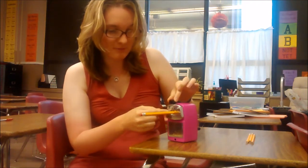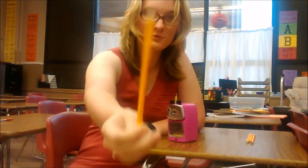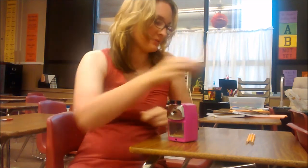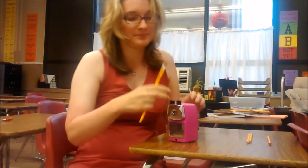To release my pencil, I'm going to again pinch these two black squares, the silver part will return back in, and my pencil will come out with a beautifully sharp point — the perfect point every single time you sharpen your pencil.